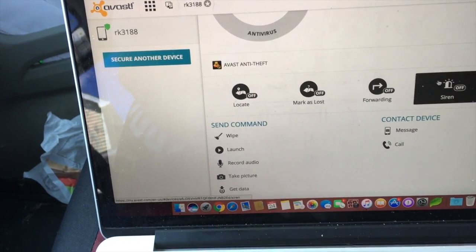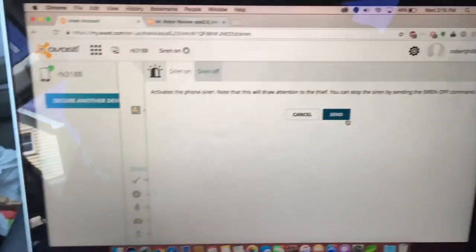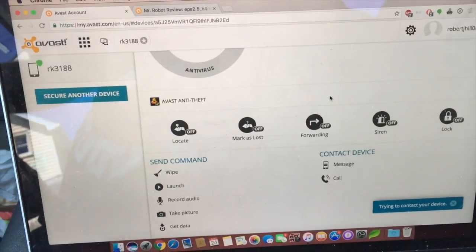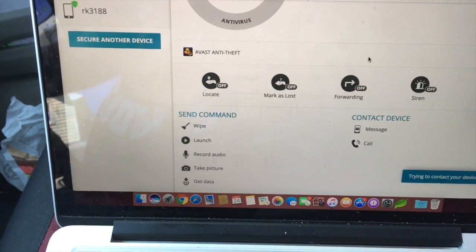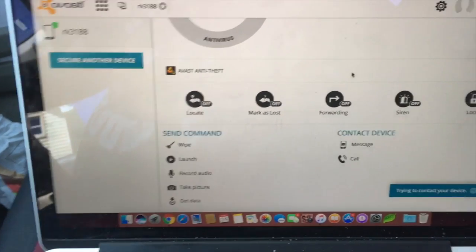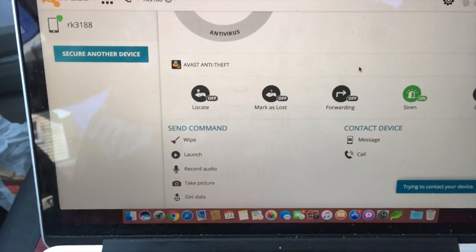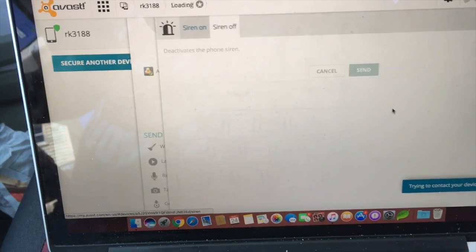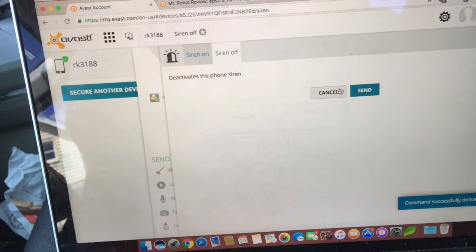Let's say you want to play a siren. It will broadcast an alert saying: 'This phone has been lost or stolen.'